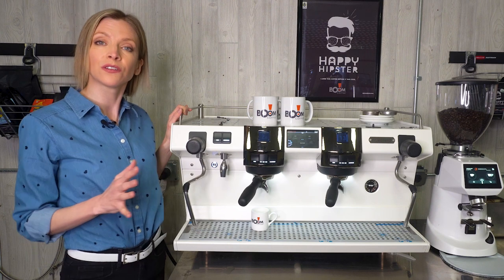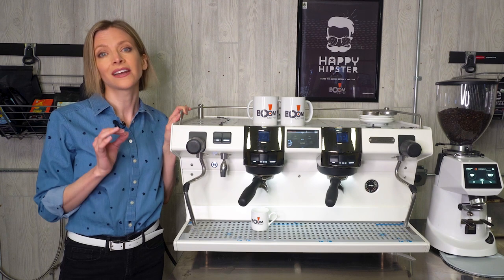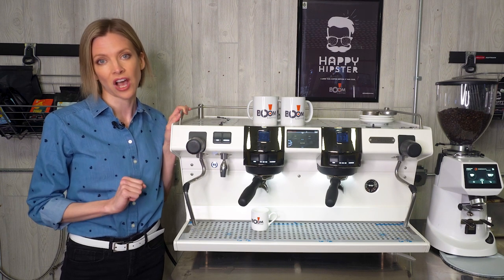The machine has multiple built-in functions to maintain water temperature, so whether you're in a rush or a lull, you get consistent, reliable shot extraction.